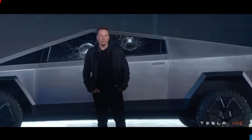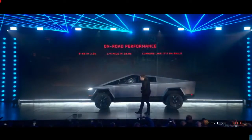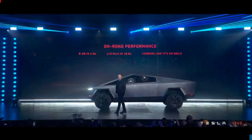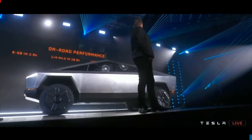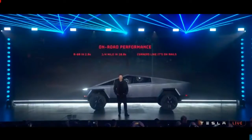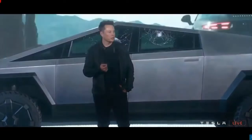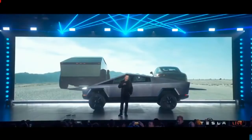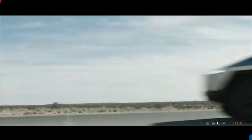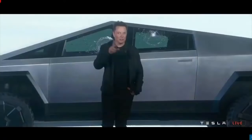Let's see on-road performance. How does this compare to a Porsche 911? We're going to give the Porsche a little bit of a head start. This is a current-edition Porsche — and this is the actual truck. This is not CGI.